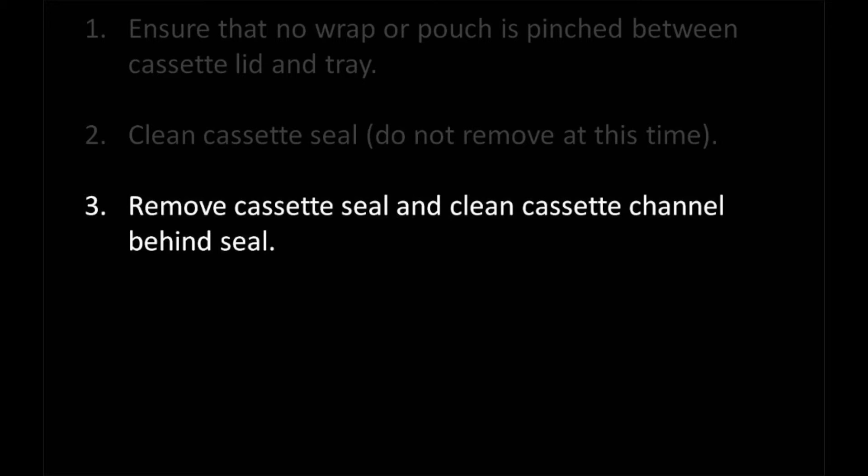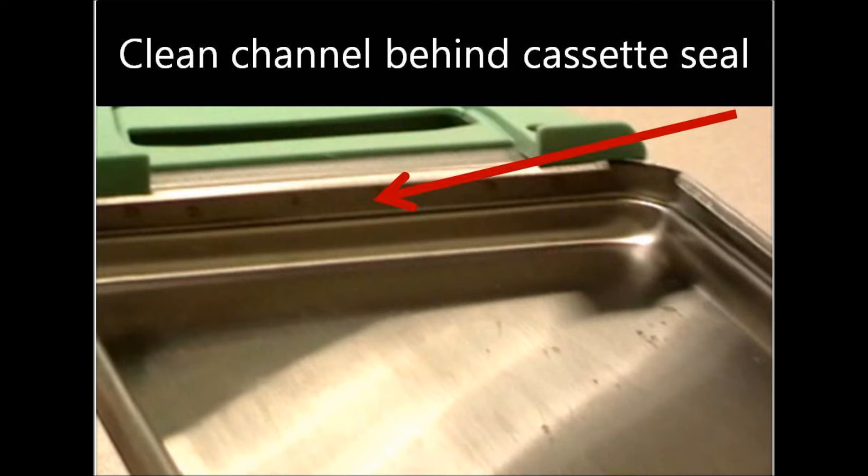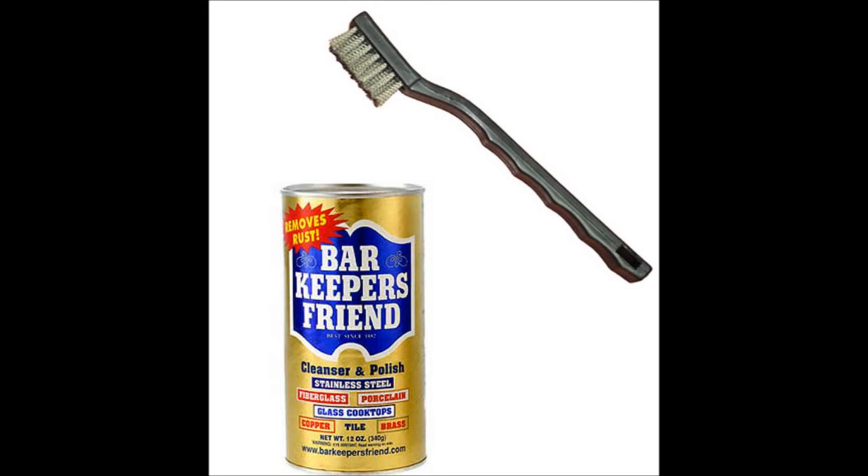Before replacing a new cassette seal, make sure you clean the cassette channel located behind the cassette seal. You may have corrosion or buildup behind the seal which is prohibiting the gasket from making a tight seal. You can use a small brush to clean this channel, and if debris is heavy, use a stainless steel cleaner like Bar Keeper's Friend to help remove the debris easier.